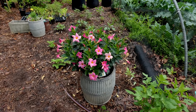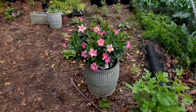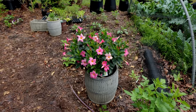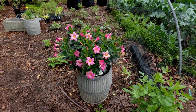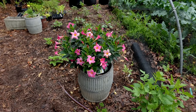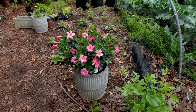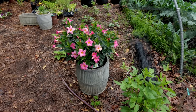That barrel container that narrows at the top makes it very difficult to empty at the end of the season. This is what I had in this container last year and it was a bear to get the soil out of there. I didn't take all the soil out — I reuse a lot of soil — but I replaced probably a third to a half of the soil that was in that container.